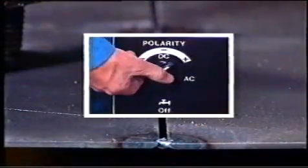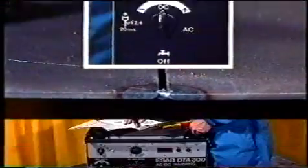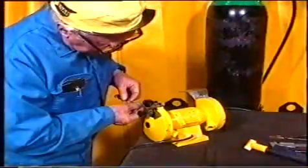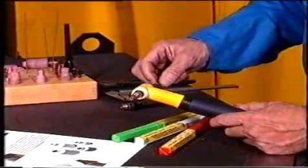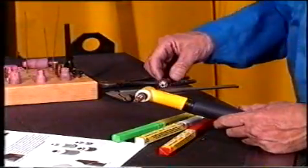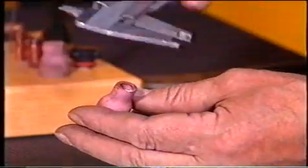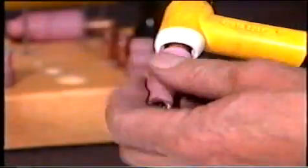I det här fallet är det en ifog i låglegerat stål som ska svetsas, därför väljer vi att svetsa med likström. I tabellen ser vi vilken elektrod och spännhylsa som ska användas. Strömstyrkan får avgöra till vilken vinkel elektroden slipas. När vi valt elektrod kan vi också välja storleken på gaskåpan – en enkel tumregel är att öppningen i kåpan ska vara fyra gånger elektroddiametern. När gaskåpan är på plats justerar vi utsticket, det ska vara omkring fem millimeter.